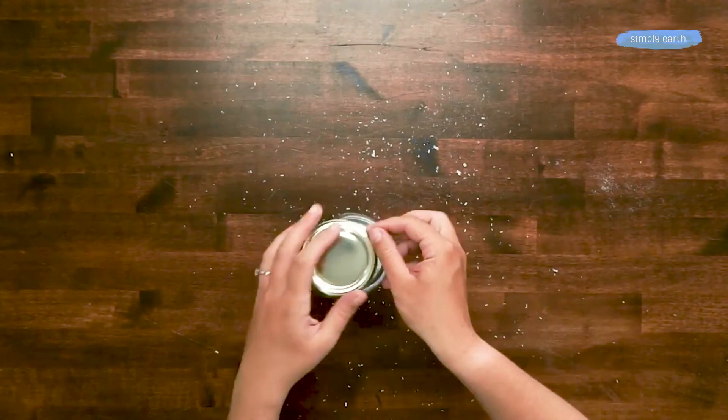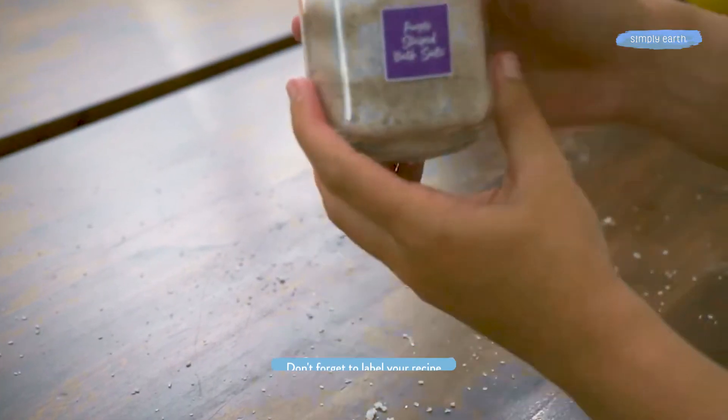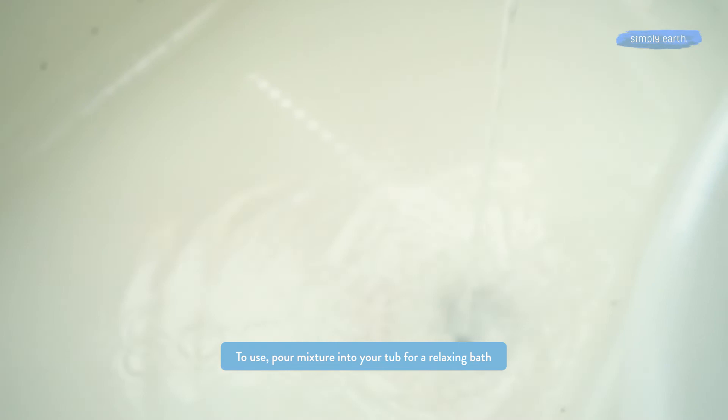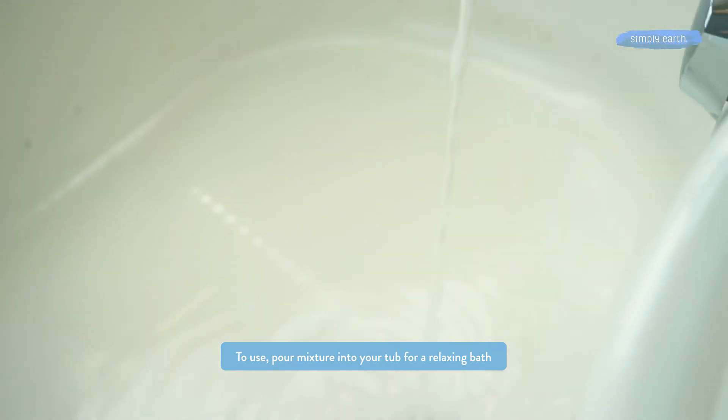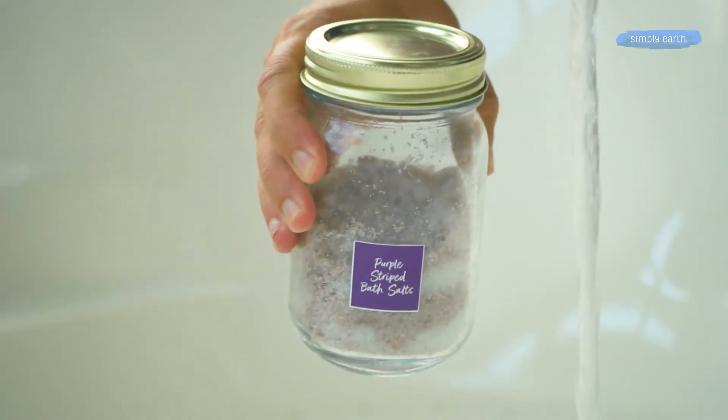Next we're gonna seal our jar and make sure that it's labeled and ready to be used. If you want, you can use this whole mixture in one bath to get the full benefits of the Epsom salt. Otherwise, to preserve your salts and have more of the aromatic benefits, you can use about a quarter of a cup in a bath.